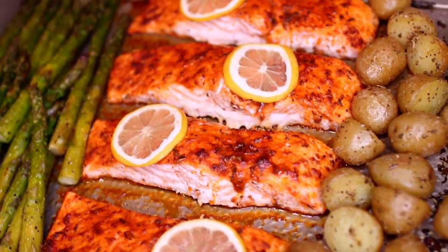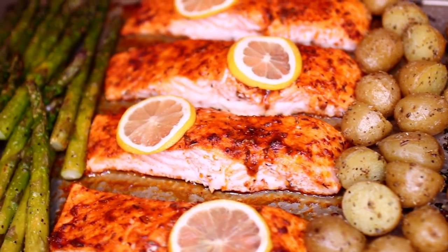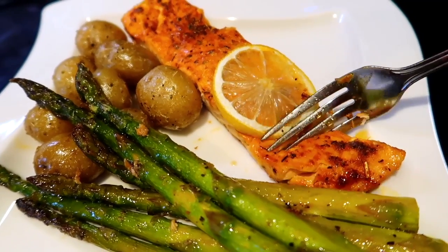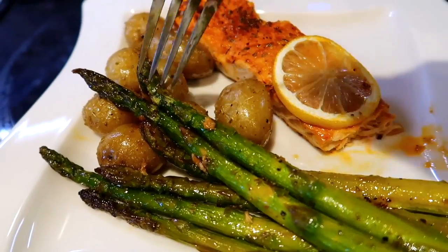Here it is out of the oven! This meal has a delicious aroma — the salmon, potatoes, and asparagus came out so good together. Thank you guys for watching. Don't forget to check the description box for all the ingredients and measurements. I'll see you in my next video, bye!